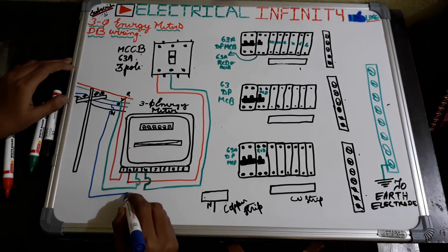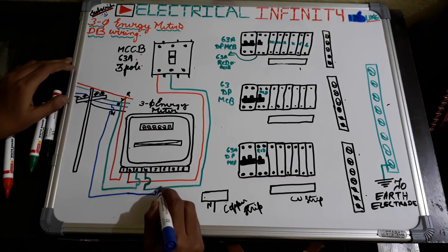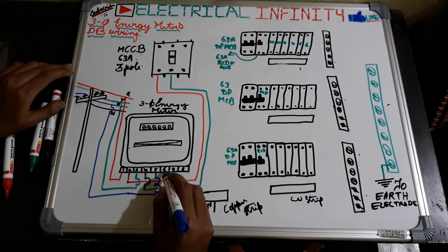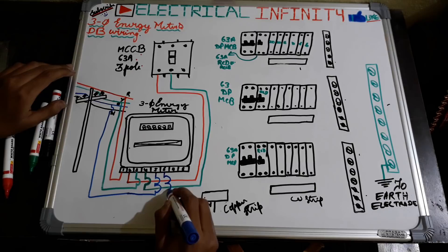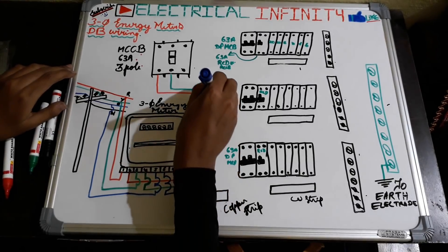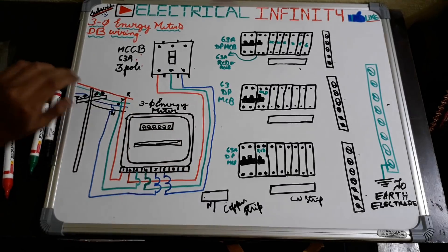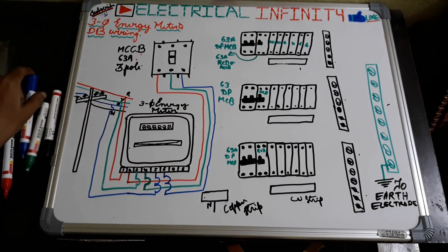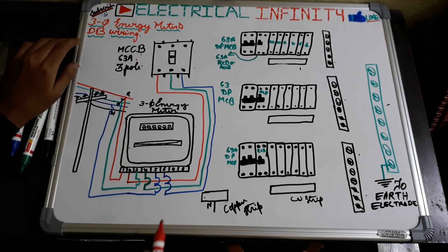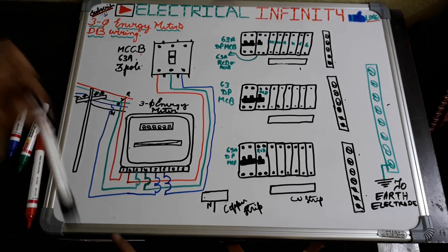After that, from B-phase we perform a similar connection to the energy meter. The connection is given to terminal 5 and the phase out of B is taken out from terminal 6 and similarly given to the MCCB. This is how the phase connections are given in a three-phase energy meter.